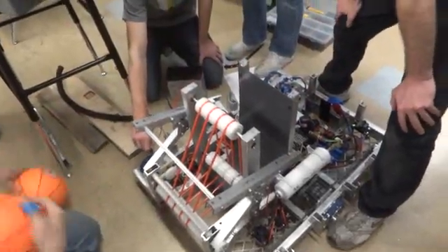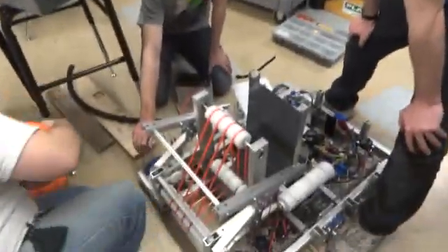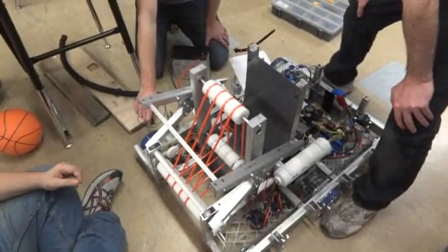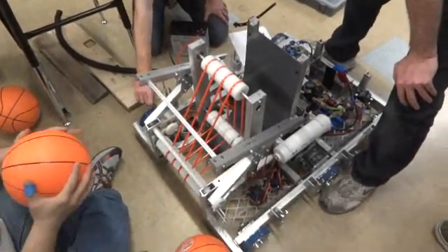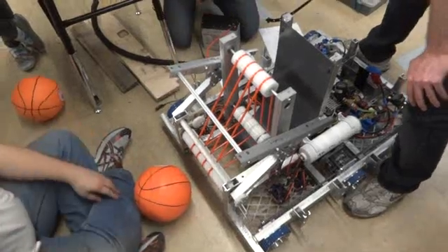Ready? Wait, where's our crappiest squishy ball? Find the squishiest ball you can. That's the one. You found it. Is that the one with the hole in it? Oh, no, this isn't the squishiest one. Is it? Let's find this one.